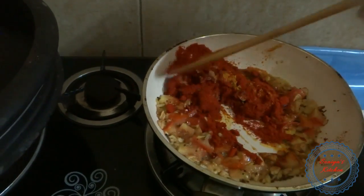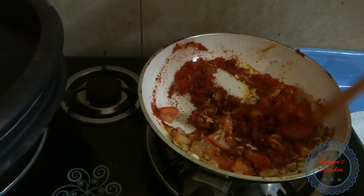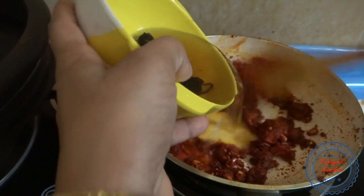Give it a few minutes. Add some salt to the masala, add a little salt.